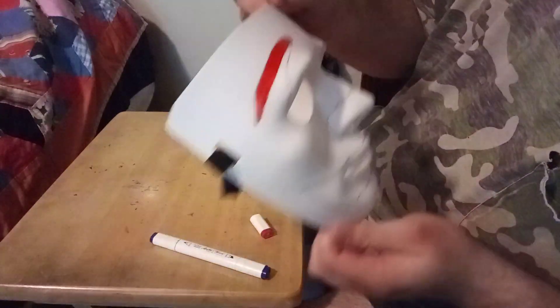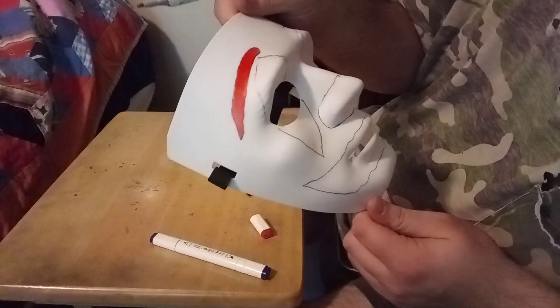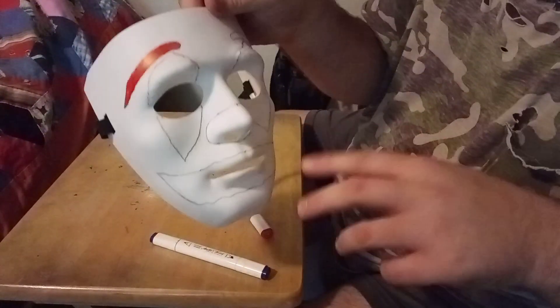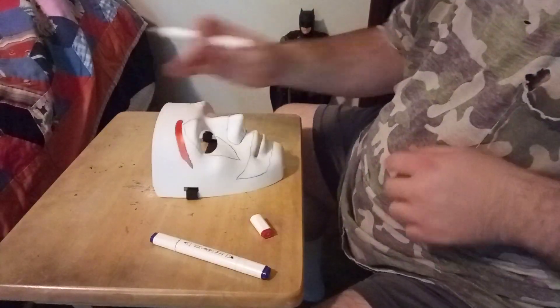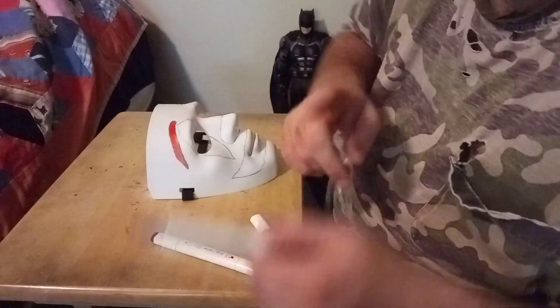That's what the red is looking like. I kind of like it, but I might go over it with a flagging marker or something just to make it a tad bit darker. I'm going to paint the red areas first and then I'll show you what it looks like towards the end.